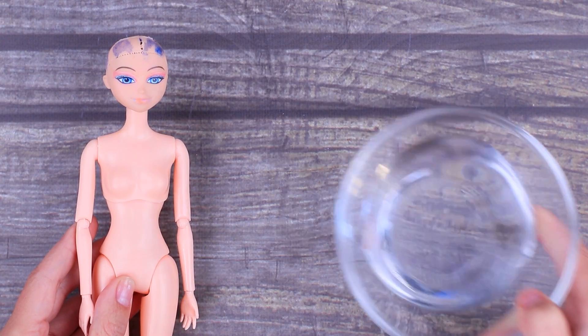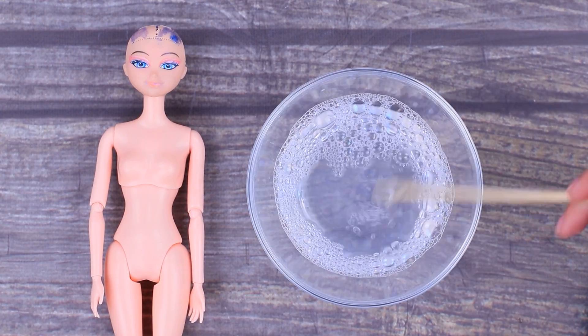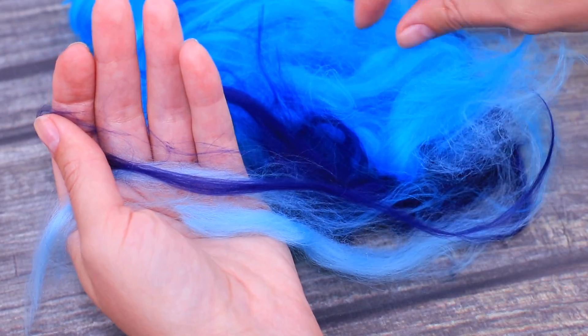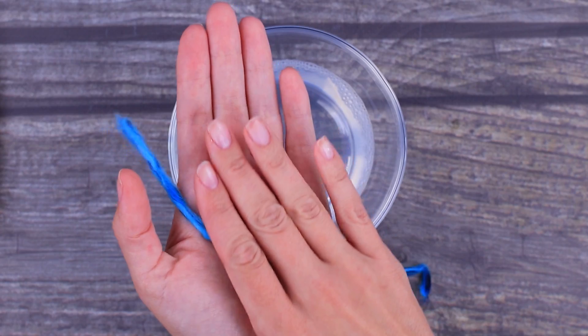This doll will get a new life with hair! Add liquid soap to a bowl of water and mix it well. Take some bright wool and separate a few strands of different shades. Dampen them with the soap solution and slightly squeeze.